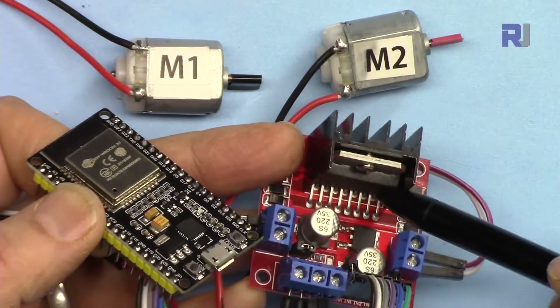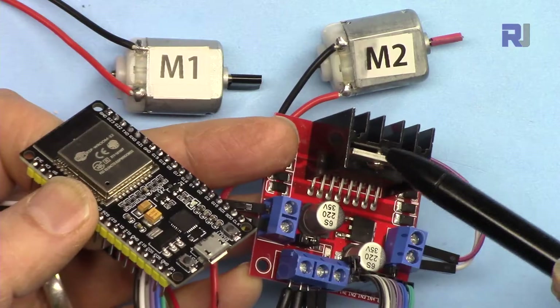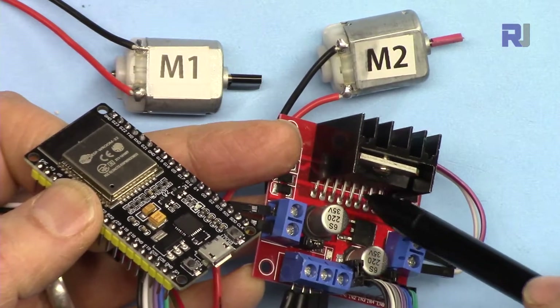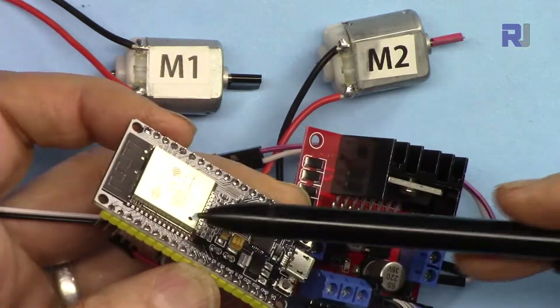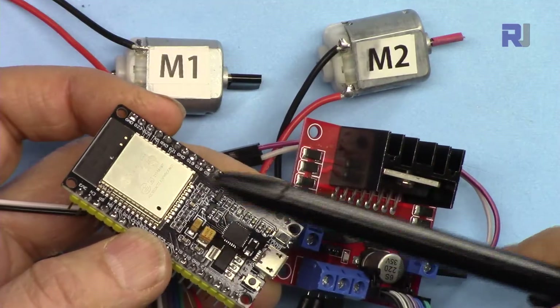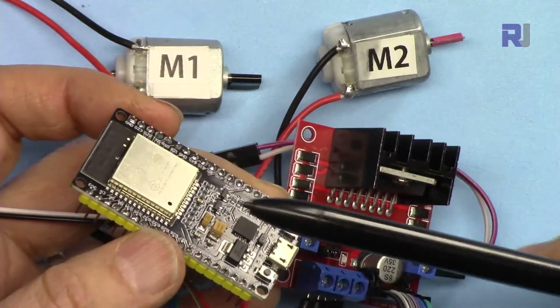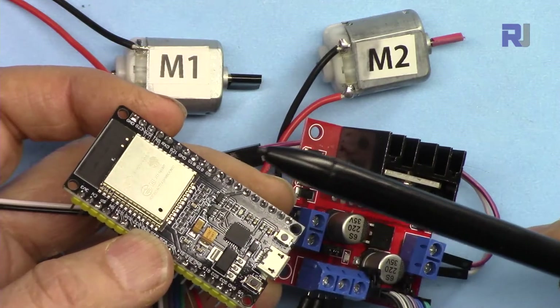There is a separate video explaining the full functionality, features, datasheet, and specifications of this module so you can use it easily with Arduino. There are also two separate videos on getting started with ESP32 — one short intro and one with full details. Links will be available below this video.